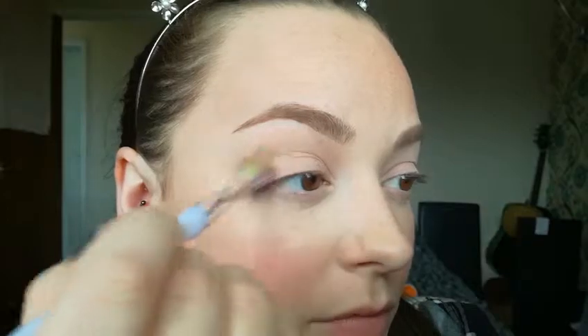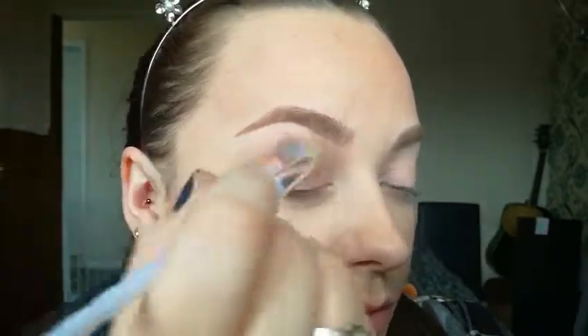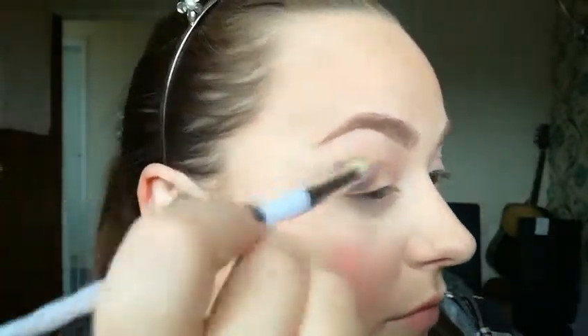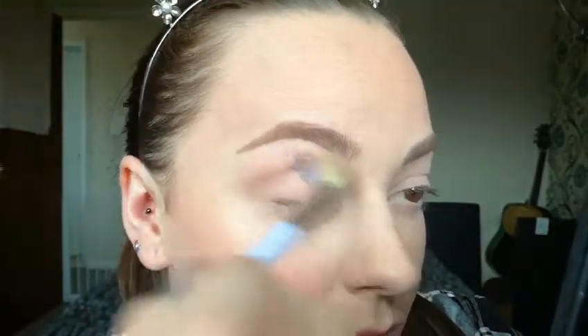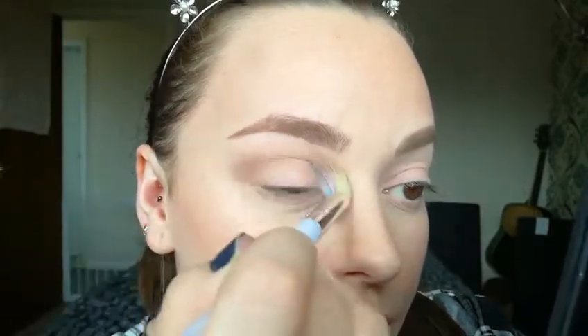I have purposely left the blending clips quite unedited — I haven't tried to cut out too much of it, as I did want to show you guys exactly how I've created this look. I know that a lot of YouTubers tend to edit out quite a lot of the blending process, but I didn't want to do that. I wanted you to actually see exactly how I've created this look without making it too long and boring.